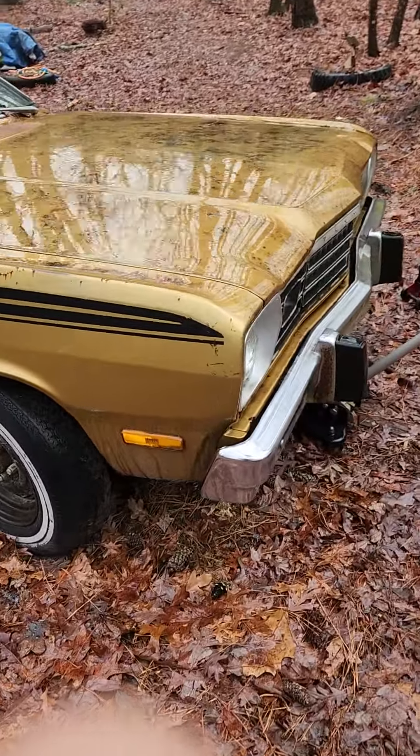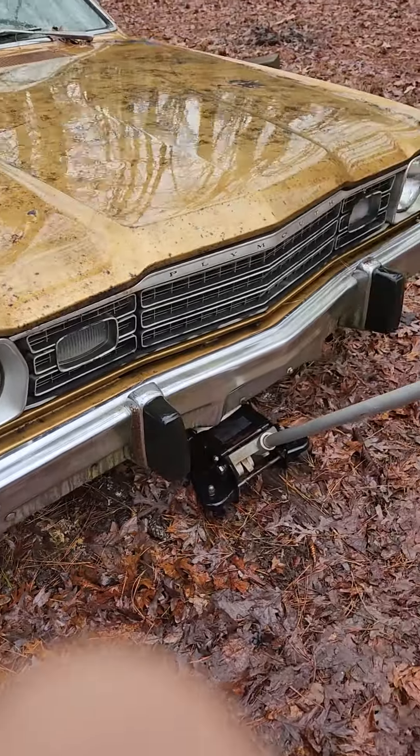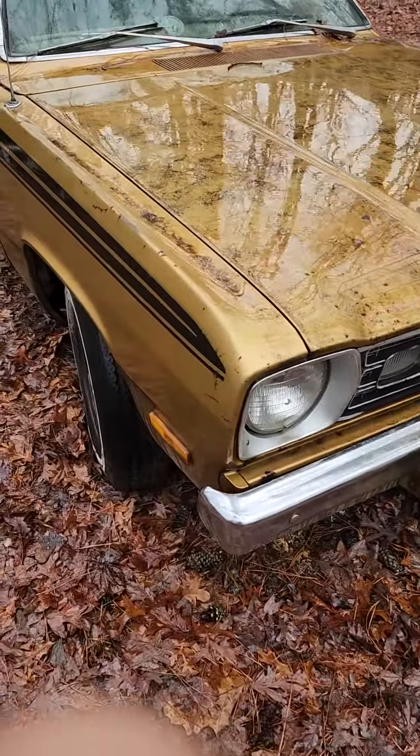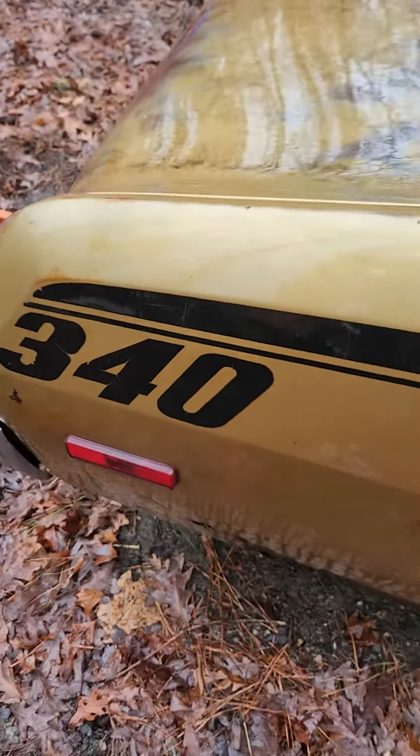Hello, welcome back to Mopars and Guns. I'm really focusing on Mopars right now. This is my 1973 340 Duster.